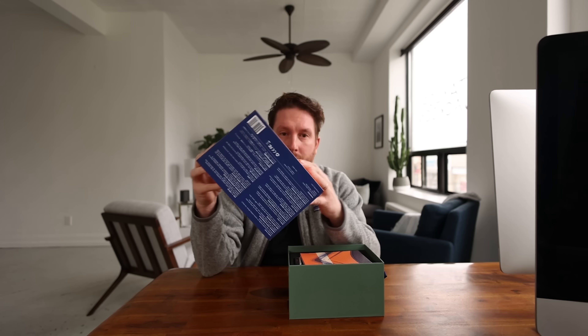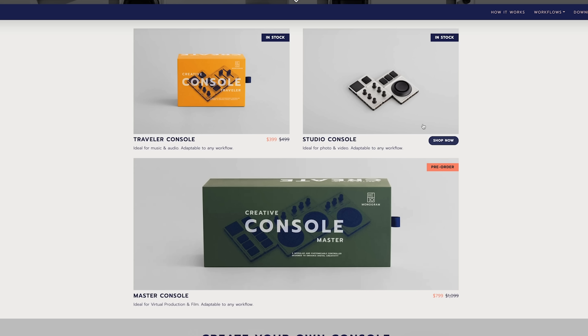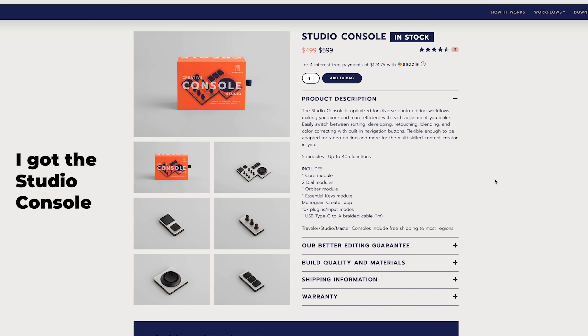My unboxing skills aren't what they should be, so we'll do a little thing here. There are a few different kits you can get, and you can also get additional pieces that clip in, so you can buy and customize whatever you want.